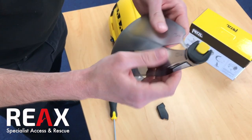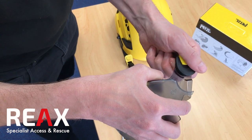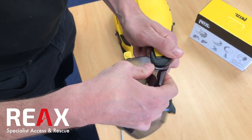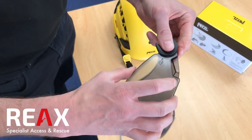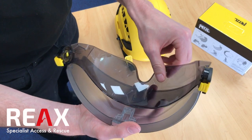When you do this you have to be careful not to damage it. What you're essentially doing is just gently bending and flexing the plastic back so that it drops into the groove. It will slide in and out quite easily.